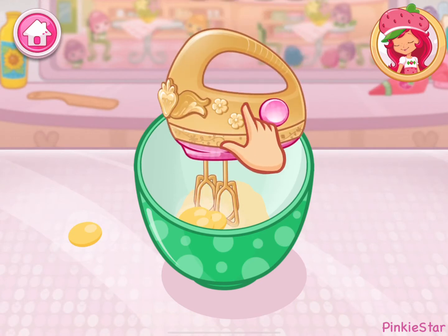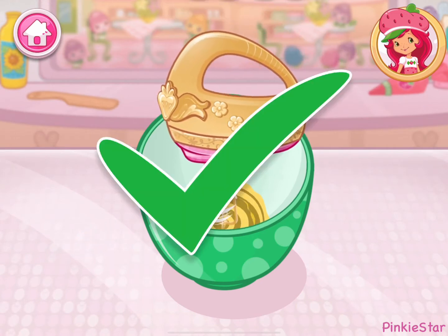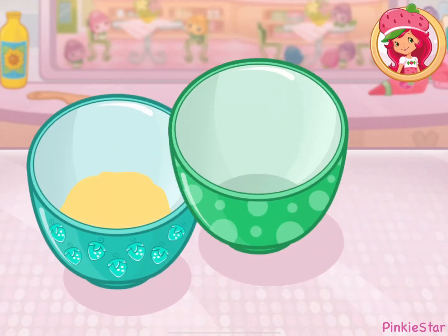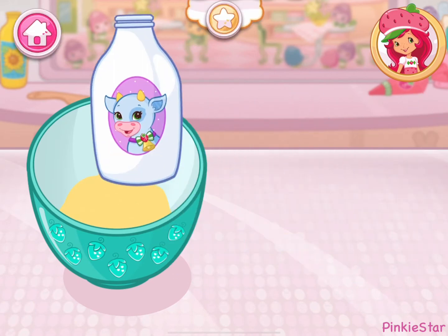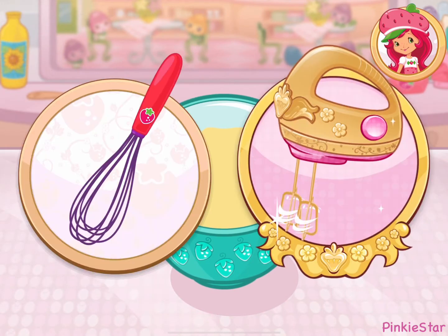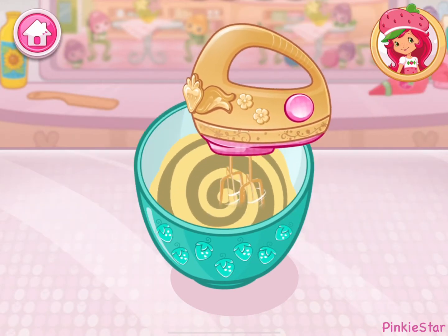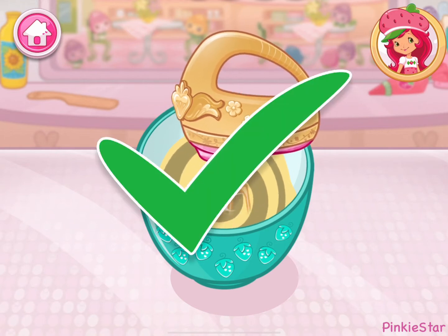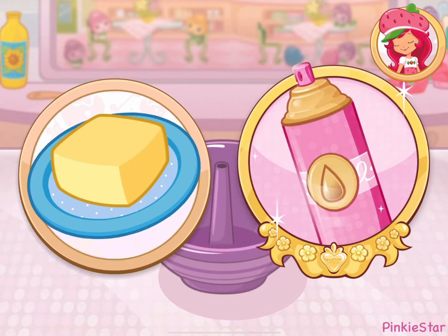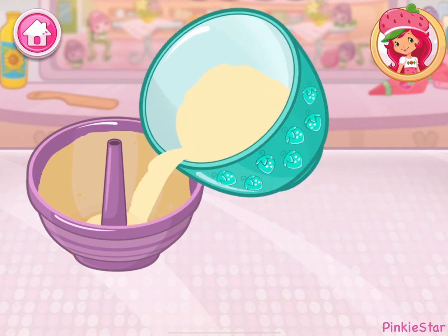Mix the ingredients together. Combine the ingredients in the bowl. Now add milk. Mix the ingredients together. Now let's grease the cake mold. Slowly pour the mixture into the mold.